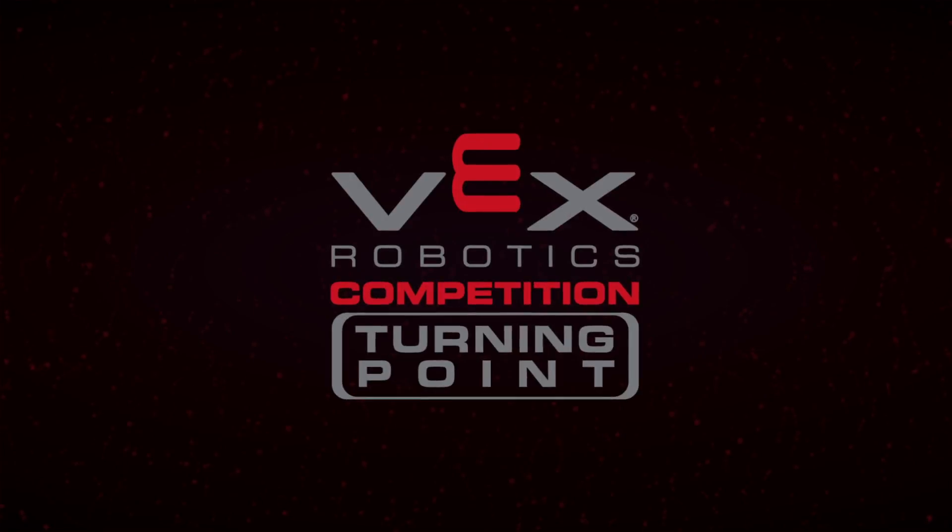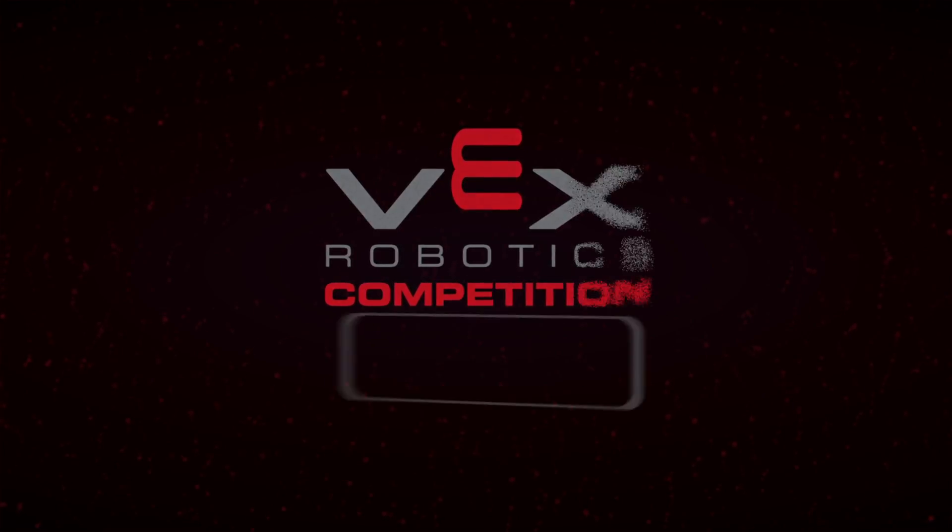Welcome to the VEX Robotics Competition Referee Training Videos, designed for both referees and teams. This is Chapter 11, VEX-U.